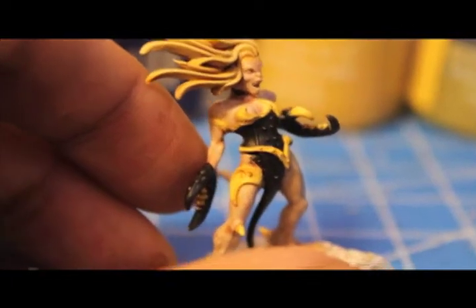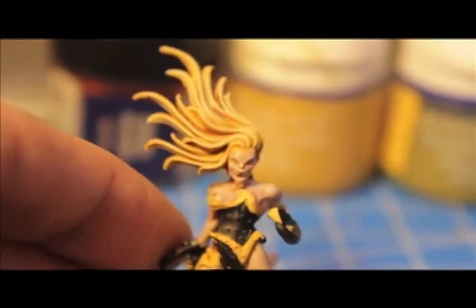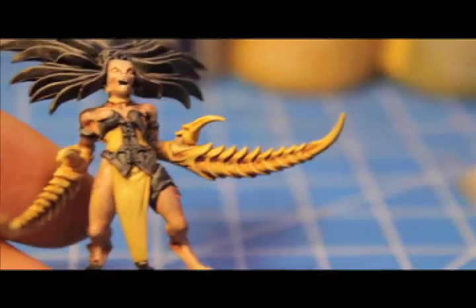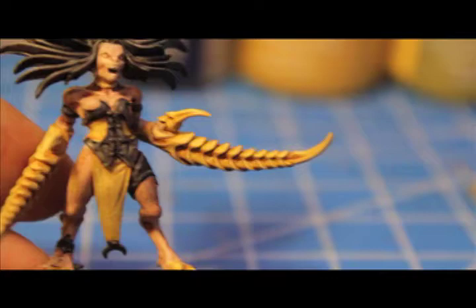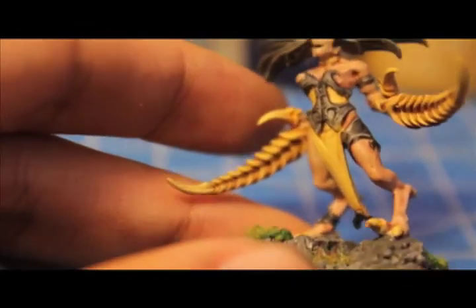For yellow, shade with Gryphonne Sepia, then build back up with Iyanden Darksun and mix in a little Bleached Bone. Paint in the eyes. Here's a close-up on the champion showing the effect you get when you shade all the areas.